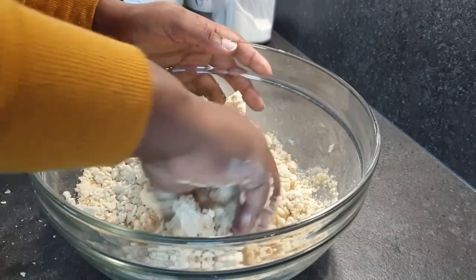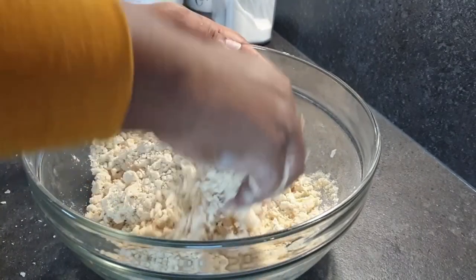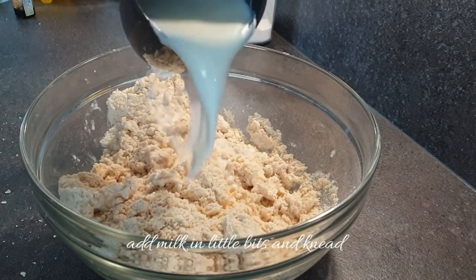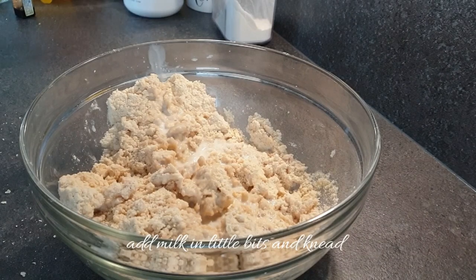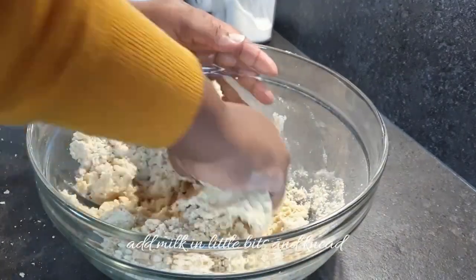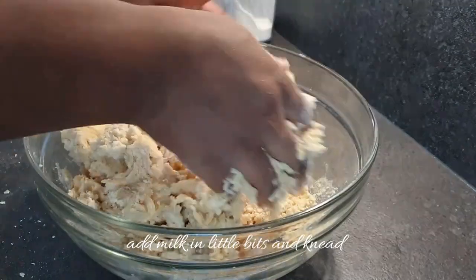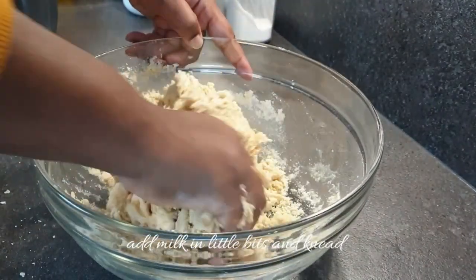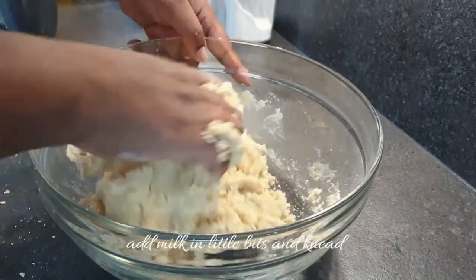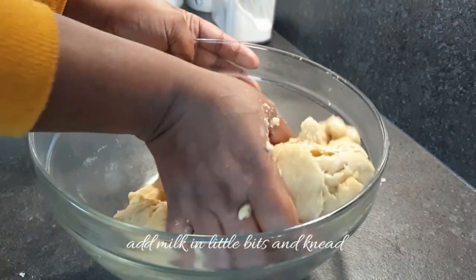Mix all the wet ingredients together with the dry ingredients, then at this point add in your milk as needed. Add in the milk slowly and keep kneading until it's completely soft. Now that you have the texture, as you can see here, continue kneading.